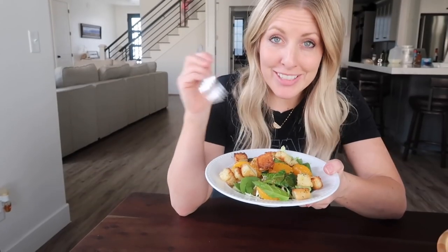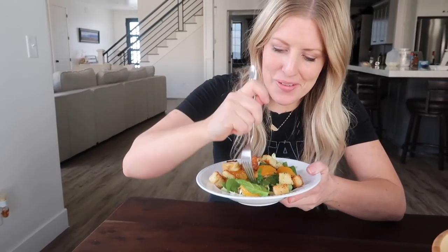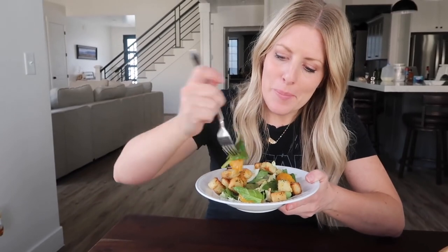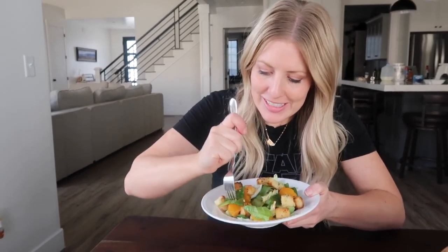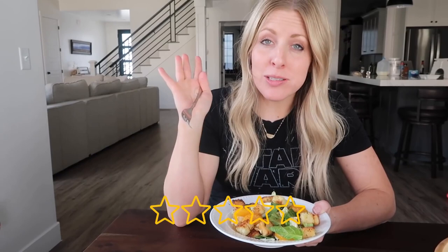We made a little Asian salad to go with our homemade croutons. I'll put a link down below if you want that recipe. I just need to try the croutons. It makes a homemade salad even better with the croutons. I'm giving this five out of five — that's how good it is.